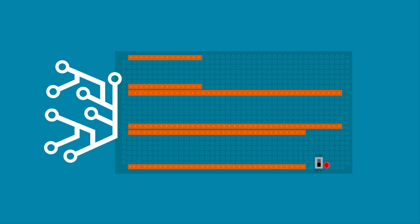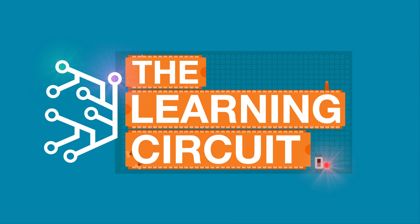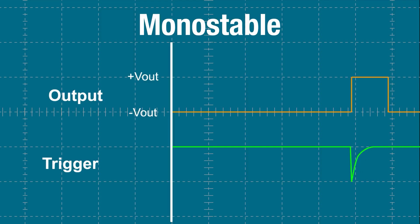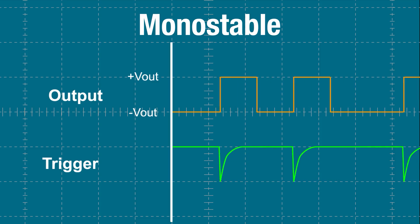One way to use the 555 timer is in monostable mode, also known as a one-shot timer. In monostable mode, a 555 timer can be triggered by one signal which will cause its output to go high for a period of time and then automatically return to outputting low. Each single shot or activation of the trigger causes the output to go high. To understand how to use a 555 timer in monostable mode, we first need to understand how a 555 timer works.